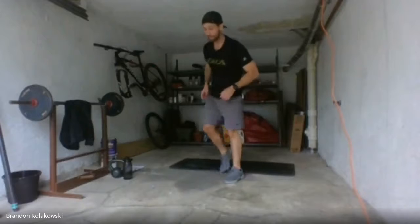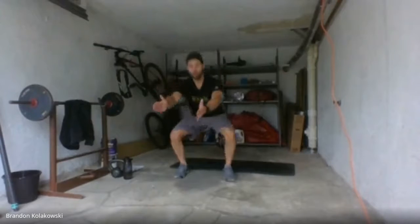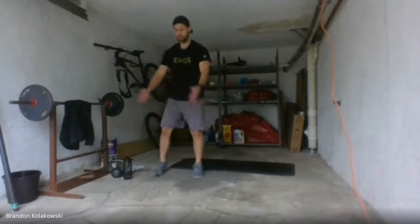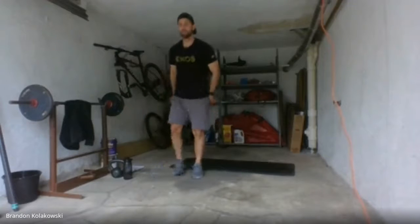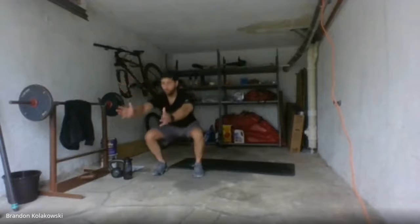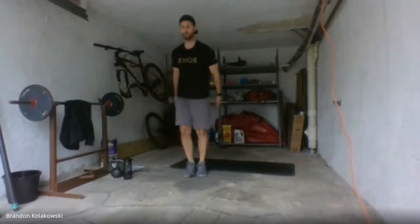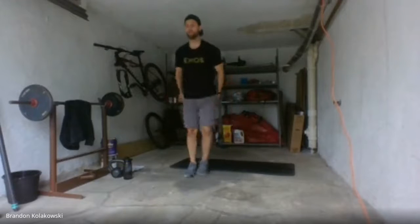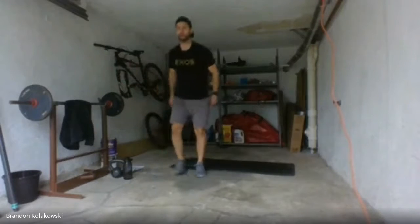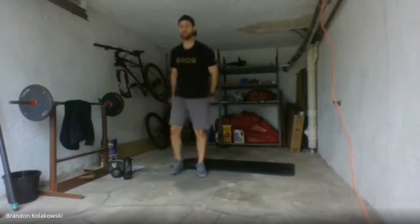We're going to hop up. We have a lateral squat — six on each side. Use those arms, pull them all the way out for counterbalance. Five, four, three — one more on each side. We're going to get right into exercise number three.